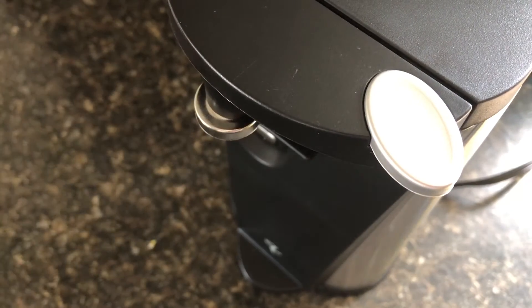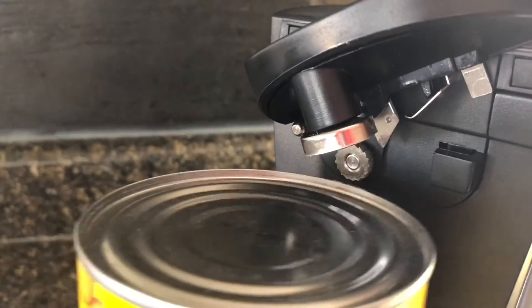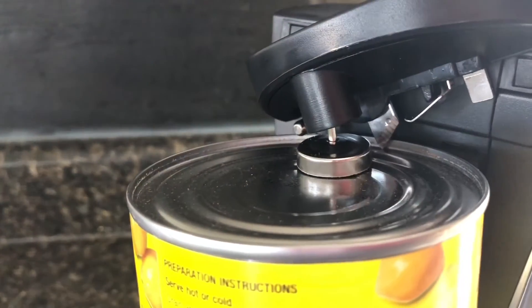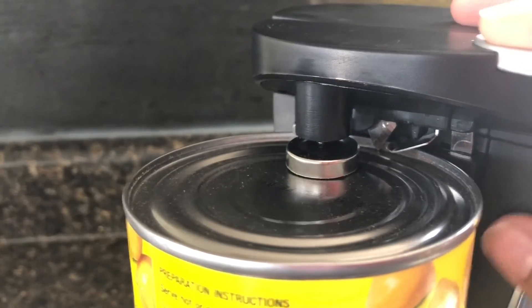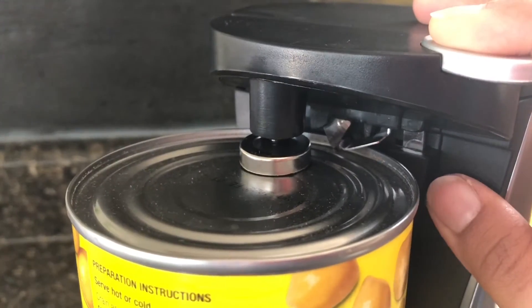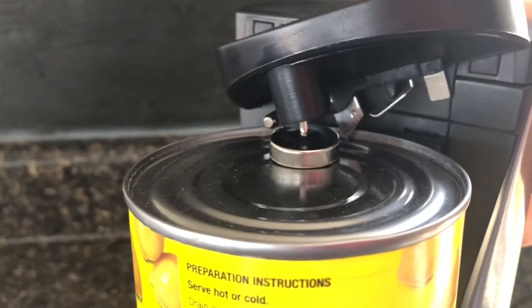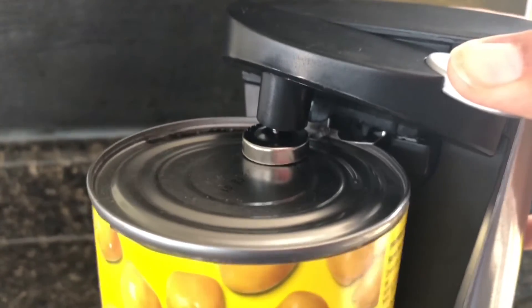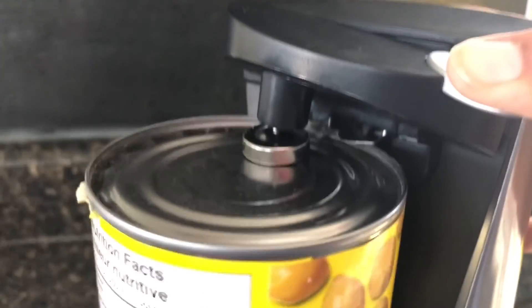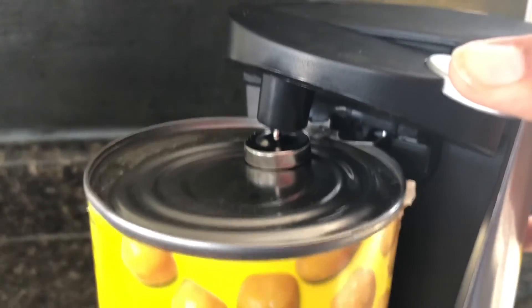I want to show you from another view — I moved my camera a little bit down to give you a better view of how it works. The pointy blade is on the bottom and you just push the top lever handle. Put your can right in the middle and here it is — that's how it works.